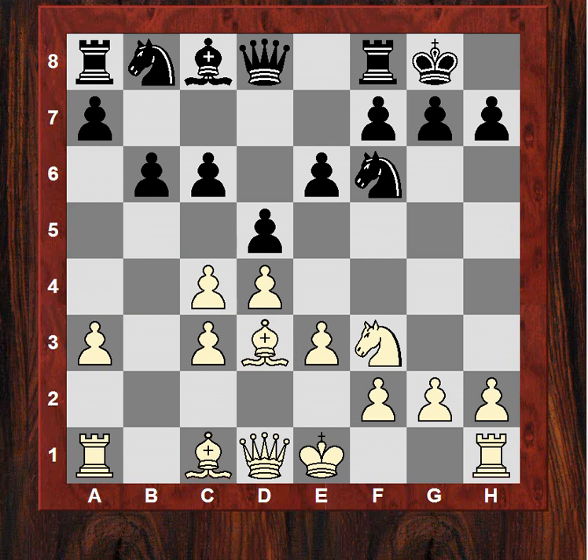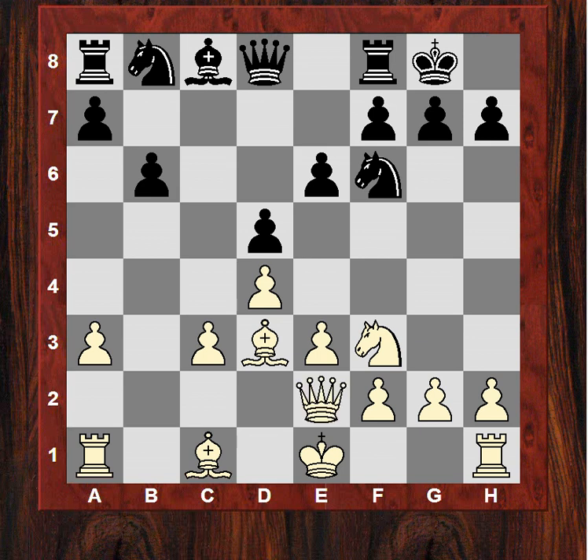Black plays c6, strengthening d5 — it's like a kind of Slav-Nimzo-Indian hybrid. White now takes on d5, and the position is opening up a little. Qe2, and this diagonal in particular seems right later for a4 and Be3. Nc6 — the idea for Black is the c4 square. If you can play Na5 and try to put pressure on this backward pawn, as we've seen in some other games in this tournament, will Black have sufficient counterplay?